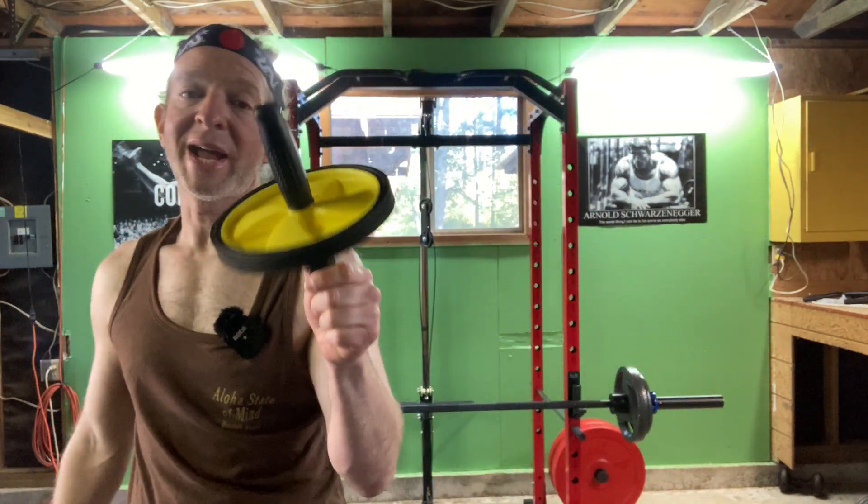You can definitely feel it in your abs when you use this wheel to work your ab muscles. This is called an ab wheel or an ab roller.